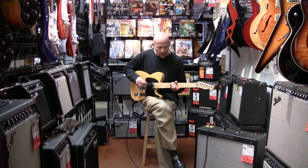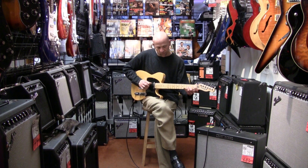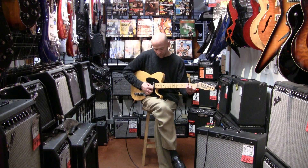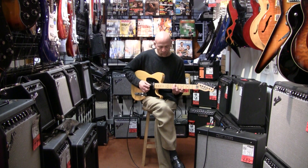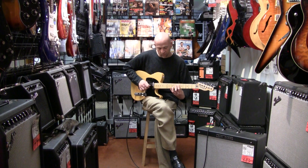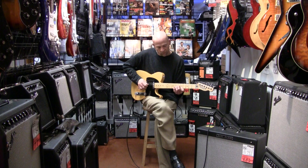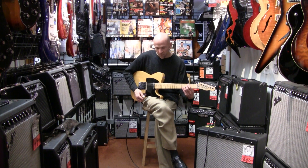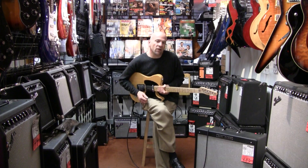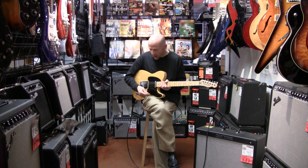And then our back pickup. So all in all it's a very, very nice sounding guitar. It's one of those guitars that you don't have to change pickups in because they are totally quiet.